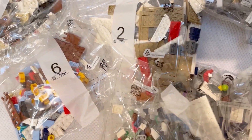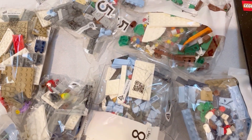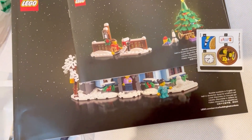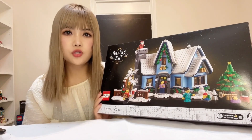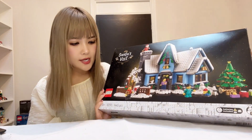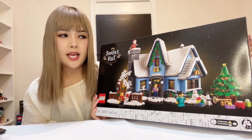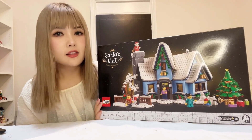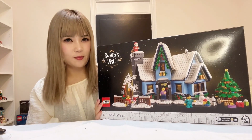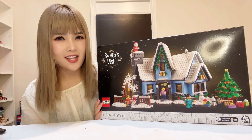There are 9 bags of bricks inside the box separated into 9 separate building steps, 2 instruction books, and 1 little sticker sheet. 1,445 pieces would normally take 3 to 4 hours to put together. It will take a little bit longer as I'll be presenting the building process in stop motion mode as usual. After it's all completed, we can have a look at the details together.